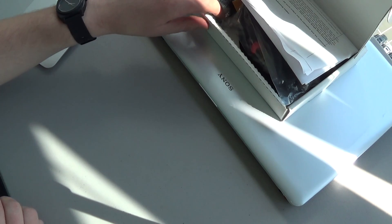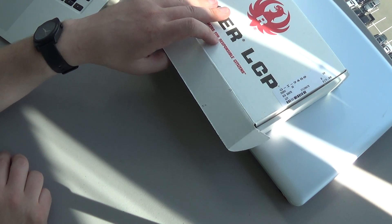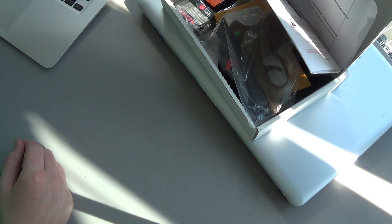But let's look at the LCP as it comes from the box. I paid $199 for this from Palmetto State Armory, and after tax and transfer, that's $250-ish.